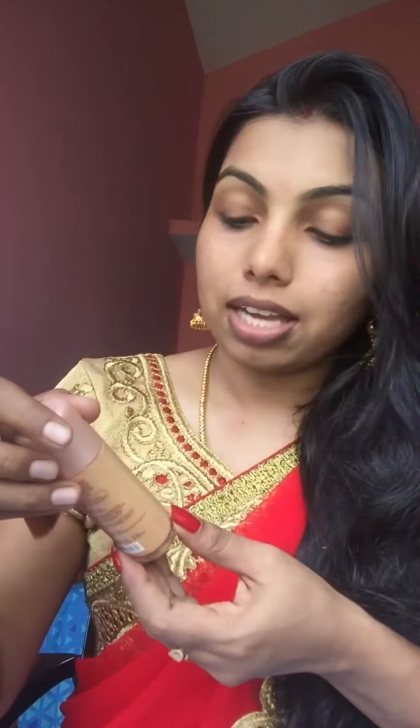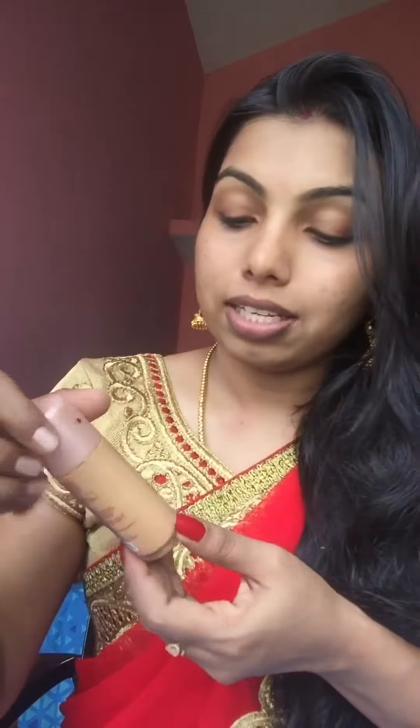The next step is to apply foundation. I'm using the Blue Heaven All Three Makeup Foundation. It includes sunscreen and a matte finish, and it is in the shade Cream Beige.